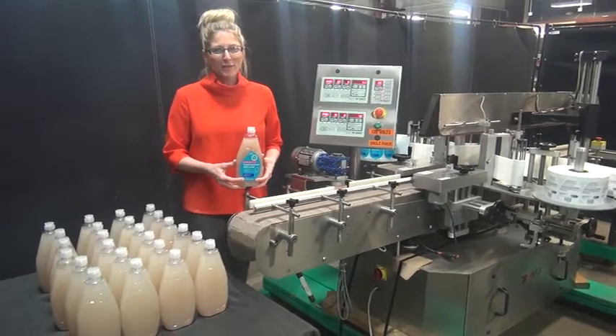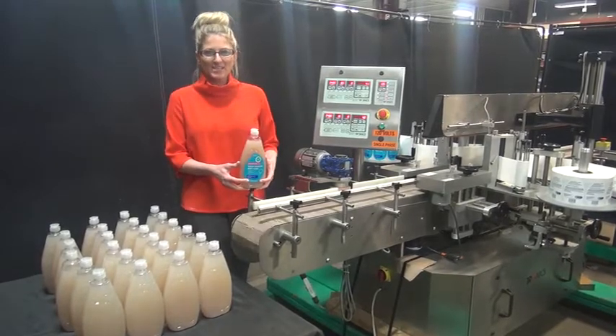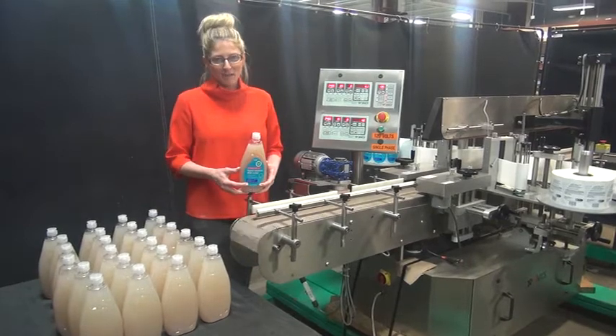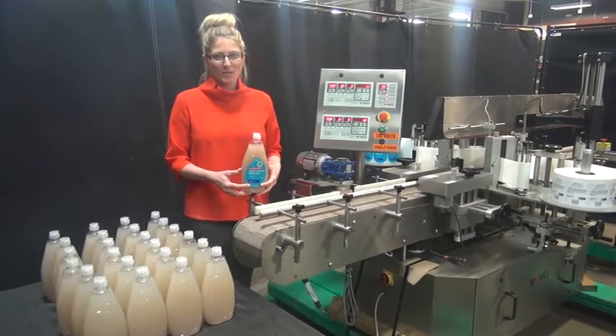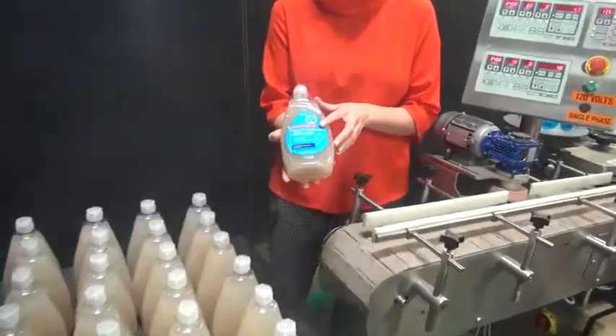Hi, I'm Katie with the Frame Group. Today we're cycling Eartronics front and back pressure sensitive labeler. We recommend you use the manual in its entirety before powering up the machine. The voltage is currently set to single phase 120 volts. Today we'll be applying these labels to these containers of dish soap.